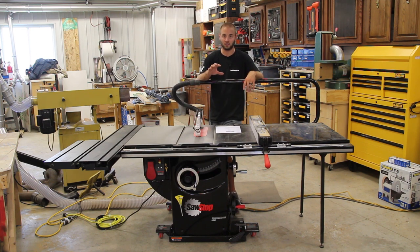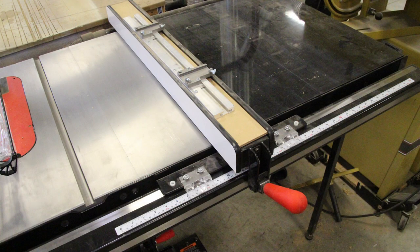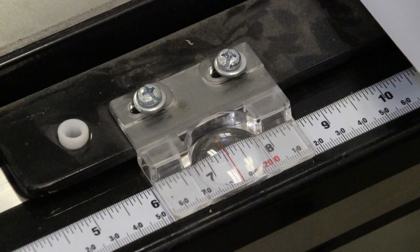This saw is powered, it's a left-tilting saw, and it's a five-eighths arbor. On this saw I have the 36-inch fence. In my old shop I didn't have a whole lot of room, so I had to opt for the 36-inch fence model.